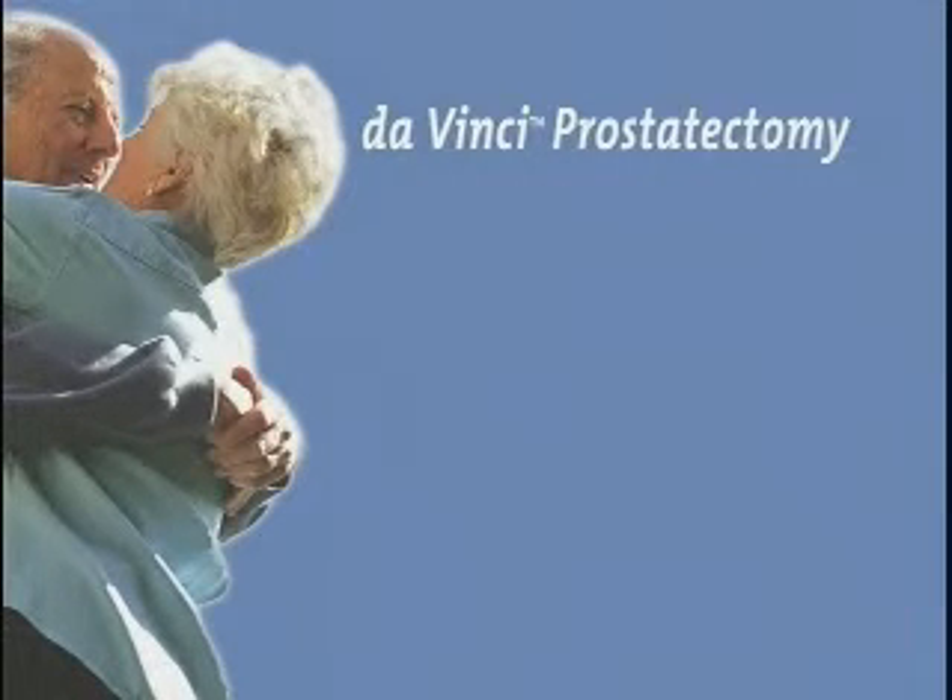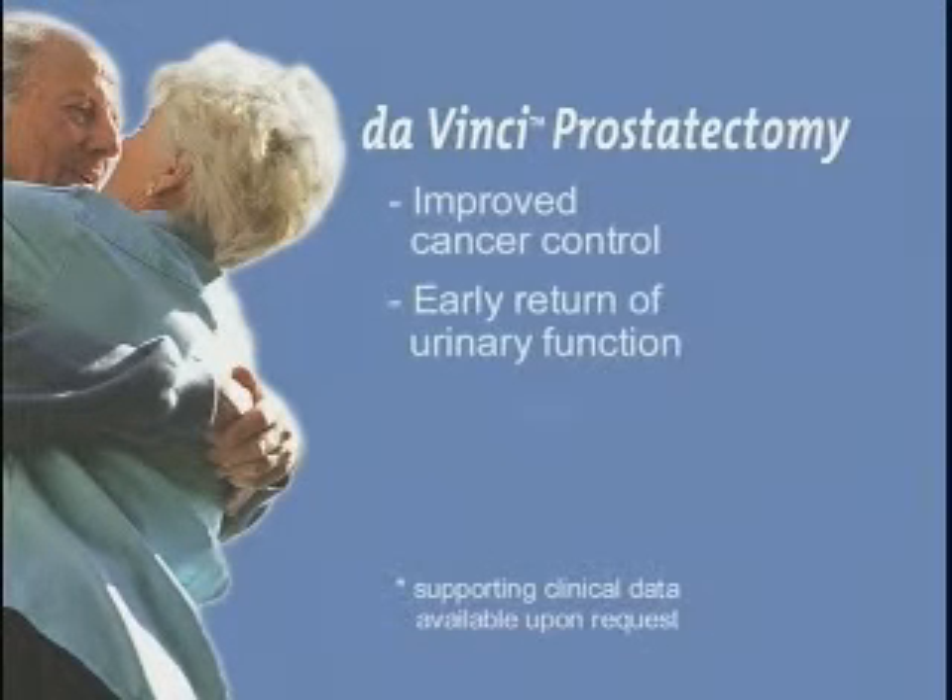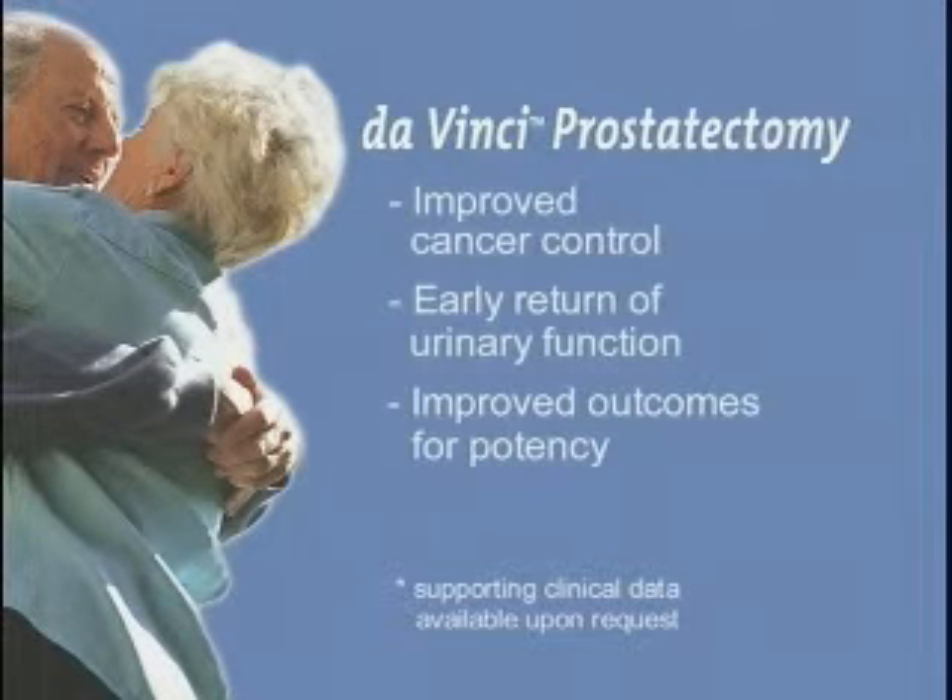The precision of the DaVinci operative approach has been demonstrated to include improved cancer control, early return of urinary function, and improved outcomes for potency.